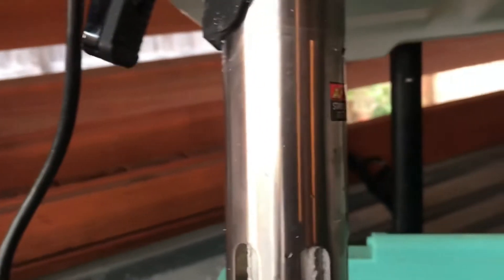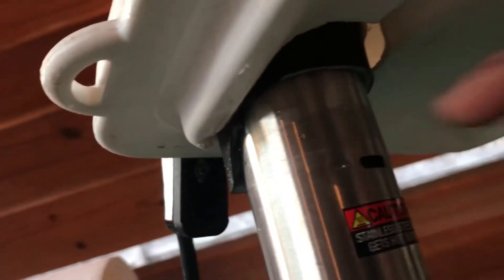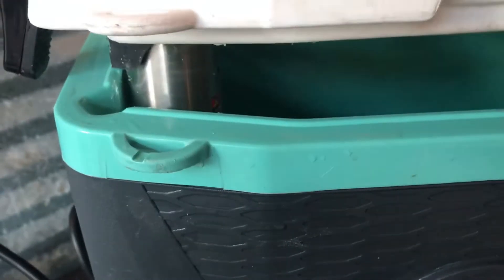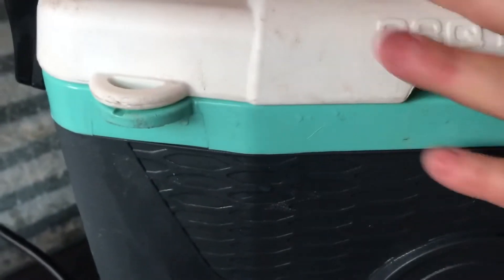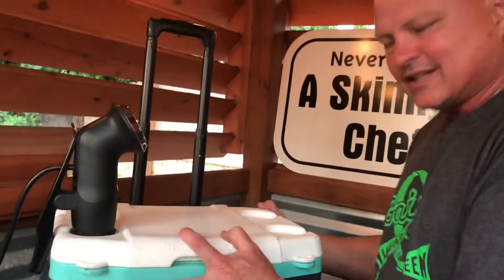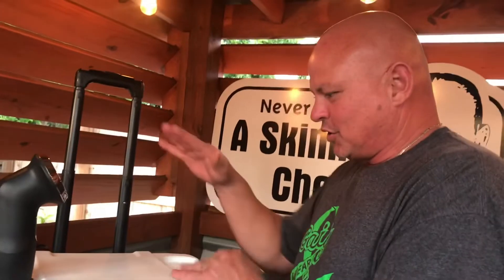Once you take this off, you can see you have 28 quarts of area to cook food in. Here's my fill line — my maximum fill line. If I drop this down and set it right in, the maximum fill line is about one inch below this edge.